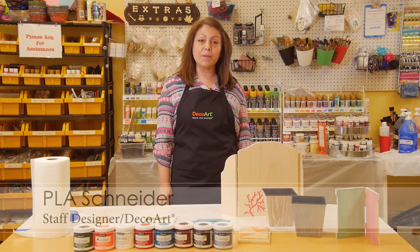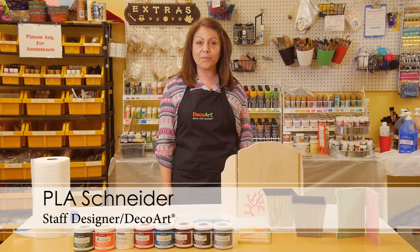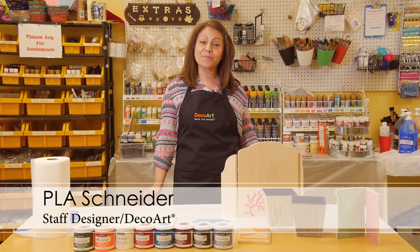Hi, my name is Playa Schneider. I'm a designer with DecoArt and today we're going to be talking about one of our newest products.